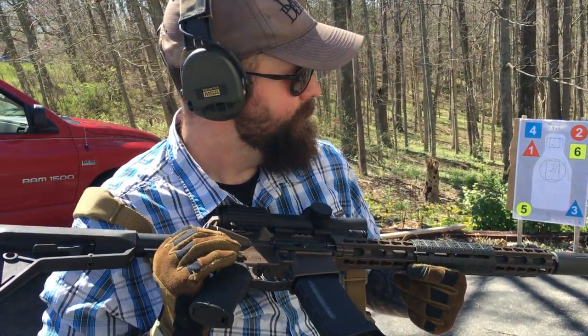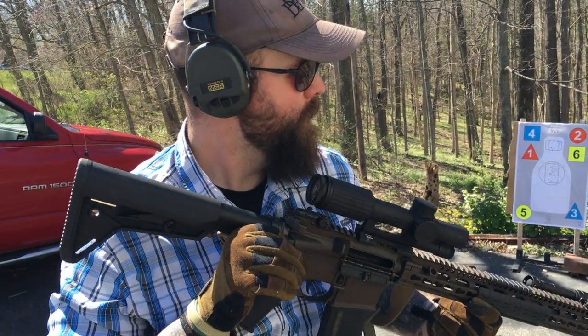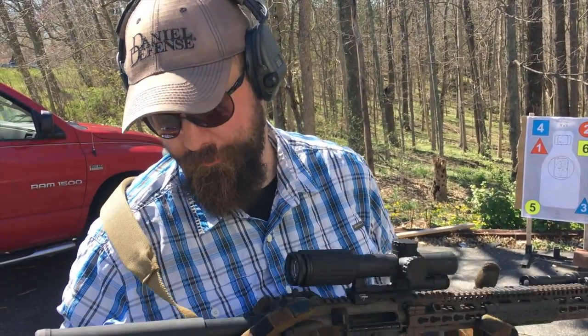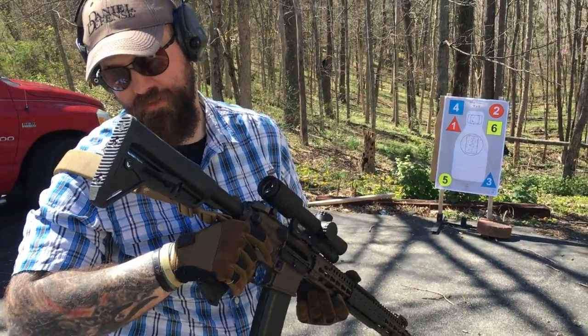There you have it. Digging this rifle so far, digging the setup, liking it a lot. Got a Surefire M600 on it — my preferred weapon-mounted long gun light. In general, it's a slick rifle.